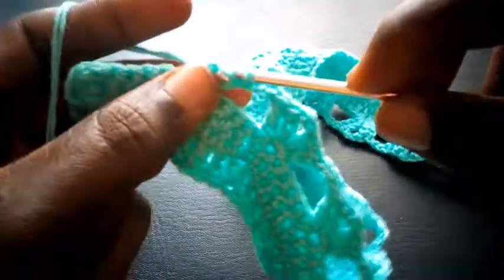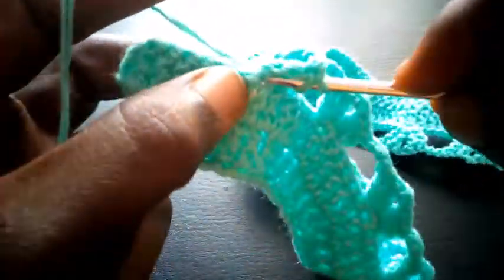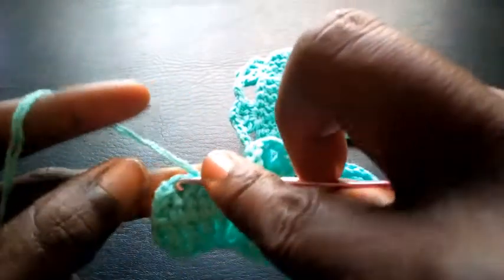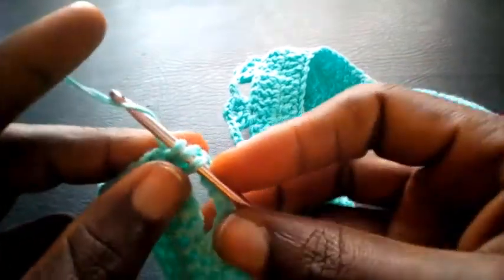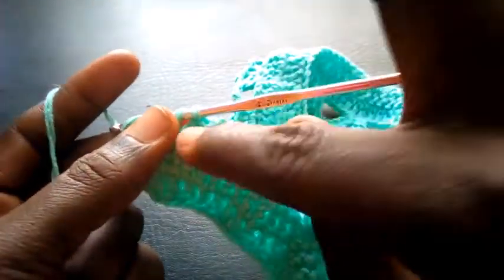Still in this loop, triple crochet. I chain 2: 1, 2, and insert in the same loop — triple crochet — 2 triple crochets on my left hand side. I chain 3: 1, 2, 3, I count 6 again: 1, 2, 3, 4, 5, 6. Triple crochet. In this last loop I'm going to make 2 triple crochets.